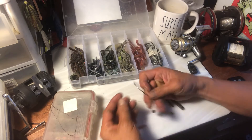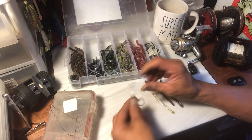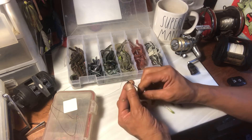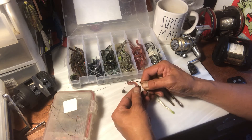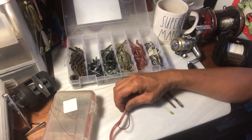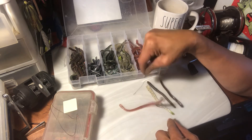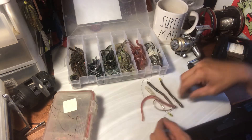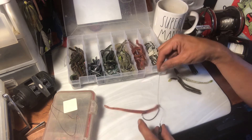So this is the drop shot — what are you gonna use on it? You basically hook it up right here and rig it up that way. These are great worms; I like the four-inch, I think they're four to four-and-a-half inch.